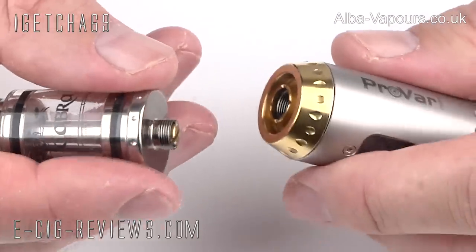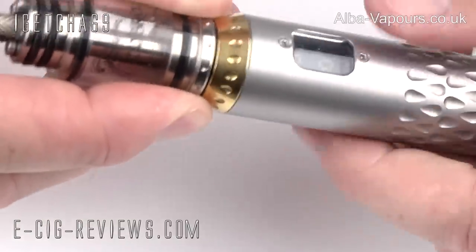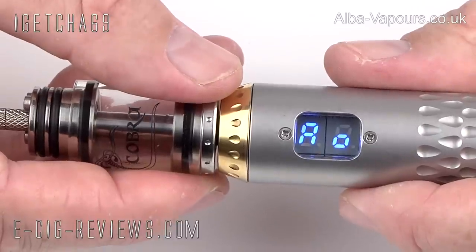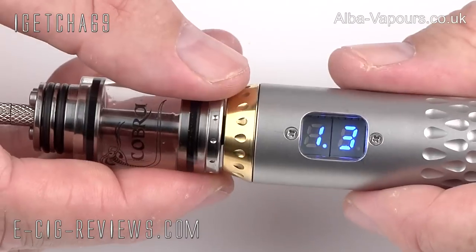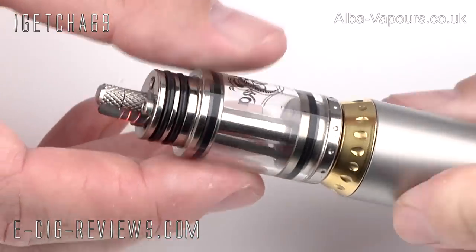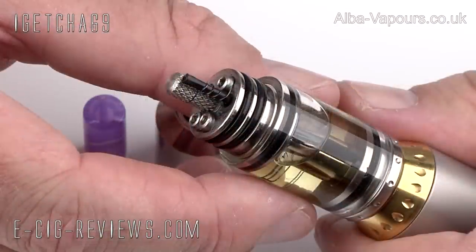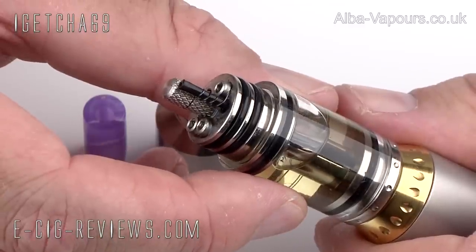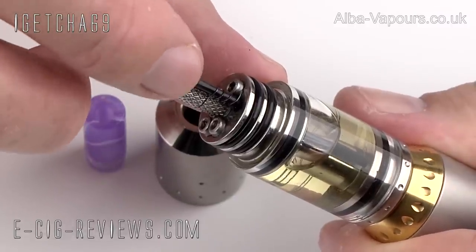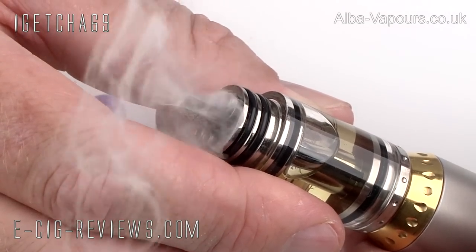What I'm going to do now is attach it to my ProVari, just so I can check out the resistance of the coil, and obviously just make sure they're all going to fire up correctly. It is reading at 1.3 ohms, and if I fire this up now, hopefully they should all light up nice and evenly — which they do. So all I need to do now is fill up the tank with some e-liquid. I've filled up the tank with some 18mg strength tobacco flavoured e-liquid. As you can hopefully see, the capillary action is working nicely, and the stainless steel mesh wick is all nice and wet. So when I press the button, I should hopefully get plenty of vapour — which I do.